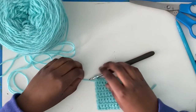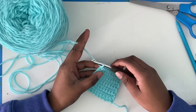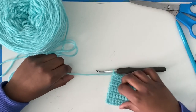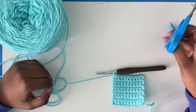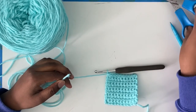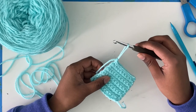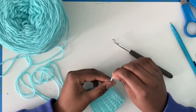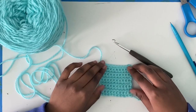Once you like how it looks and you're ready to fasten off — or in other terms, end it — take your hook and chain one. Pull the working yarn and make the chain pretty tight. Leave some yarn for weaving in ends, take your scissors and cut the yarn a decent bit away. Take your hook and pull away from your swatch, then pull tight. Congrats, you have just completed your first swatch of single crochet.